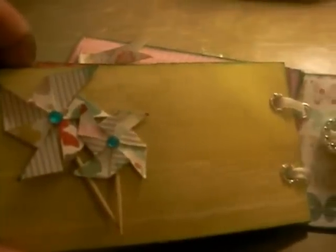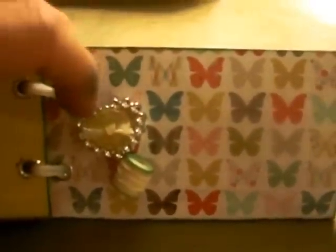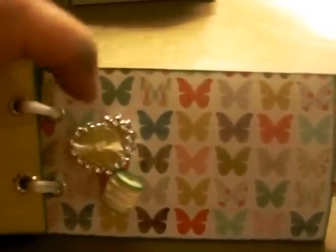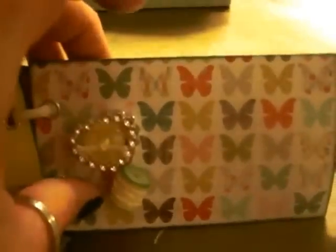The next page has a couple more pinwheels with some more Want to Scrap bling in the centers. On this page I just used a Wild Orchid Craft heart ribbon buckle and I put a button from my stash with some lemon and white twine in the middle and I just wrapped the same color twine around a little wooden spool and dressed that also with the Evergreen ink color.